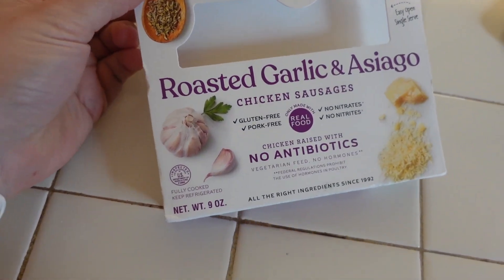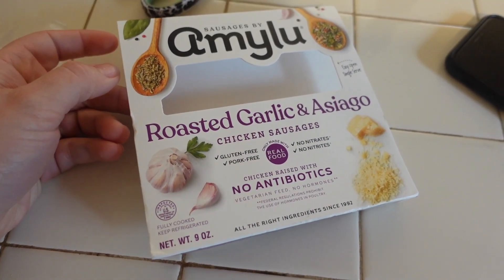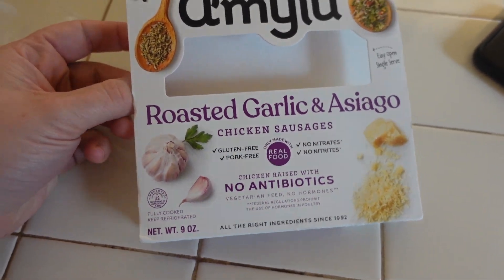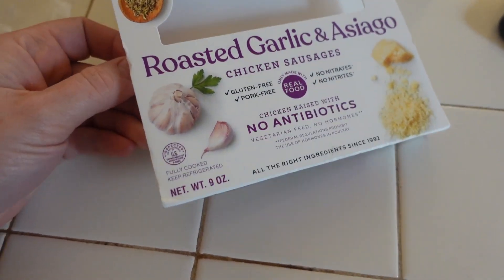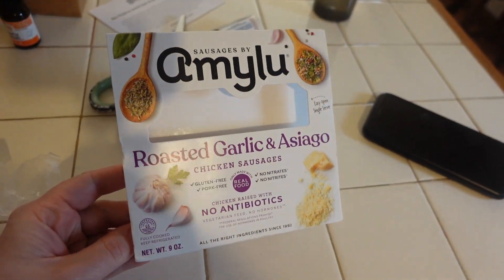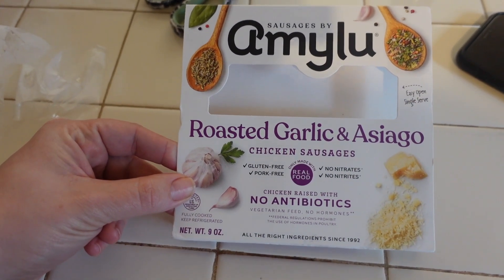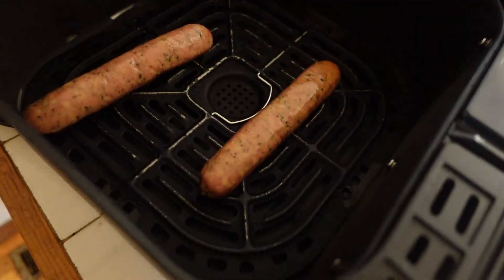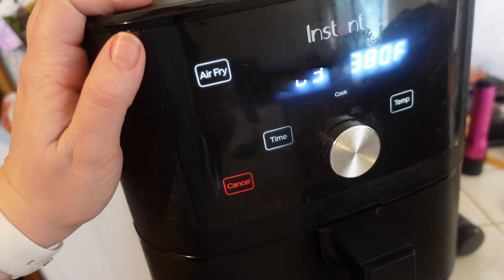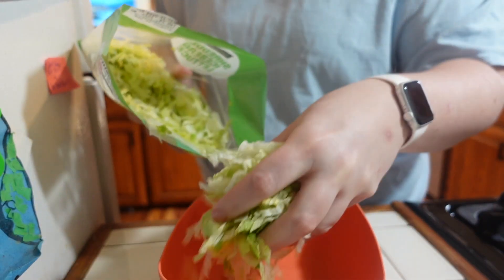The next easy lunch idea is going to be a big old salad. I love having salads because they are super quick to throw together, and you can customize them any way you want. They're very high volume so you feel like you're getting a lot even though you're staying relatively lower calorie. This is the chicken sausage that I really love to use — I just put two of them in my air fryer at 380 degrees for three minutes and they come out perfect every time.